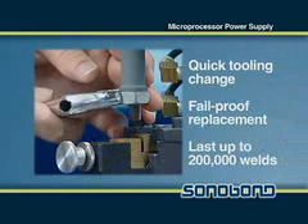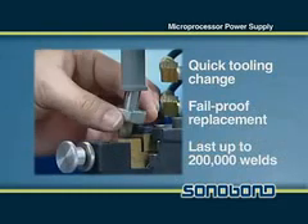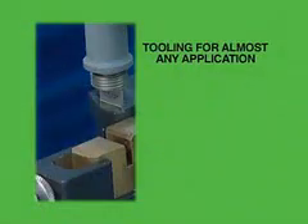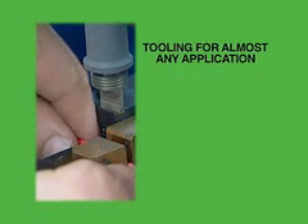These tips allow for quick tooling change and field proof replacement and can last up to 200,000 welds. Sonobond custom designs tooling for almost any application to help customers meet specific needs.